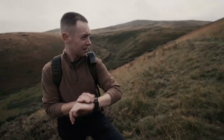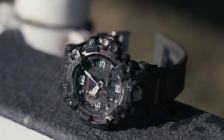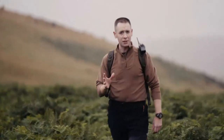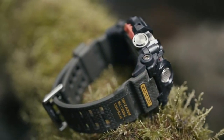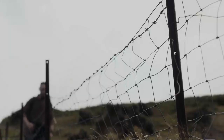G-Shock have looked at every single aspect of the watch to see what they can improve. The watch is now thinner than ever before, much thinner than the original. The bezel, buttons and crown are now all built from solid stainless steel, with a knurled edge, making them easy to press and adjust whilst wearing gloves or in different environments.